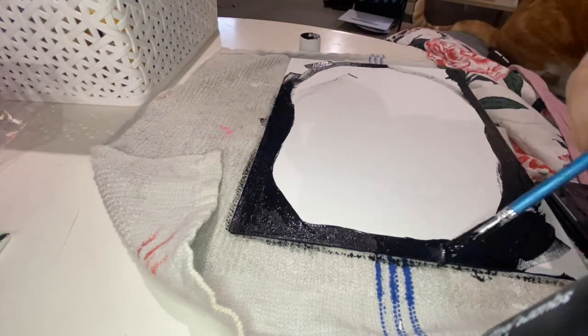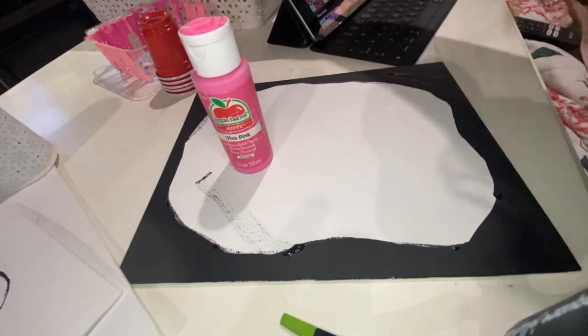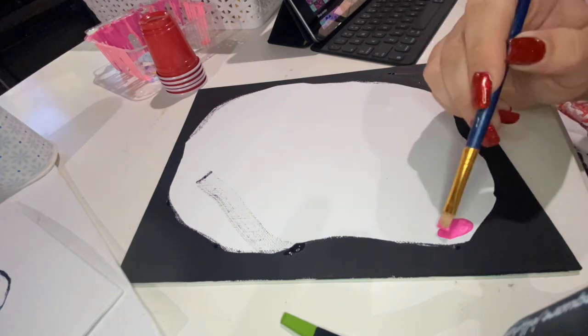First step I'm doing is just taking black paint and painting around the edges, leaving the center kind of open. It does not have to be perfect because obviously you're going to fill it with some colors.